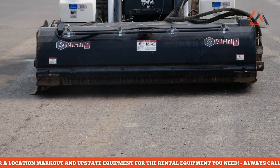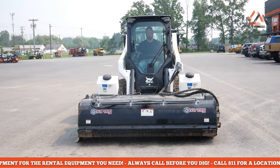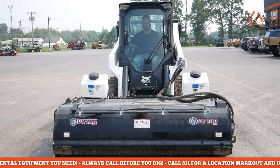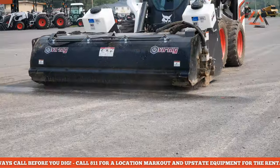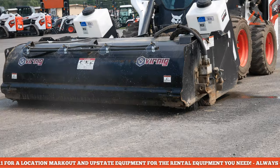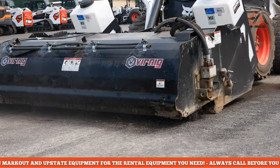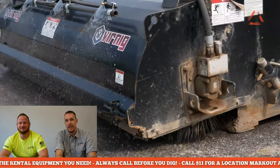The hose isn't long enough to reach all the way to the back, but it actually has an electric pump - not gravity fed. So we could probably figure something out. It just depends on what a contractor wants - if you said you want to rent a setup for a month, we'll try anything twice.